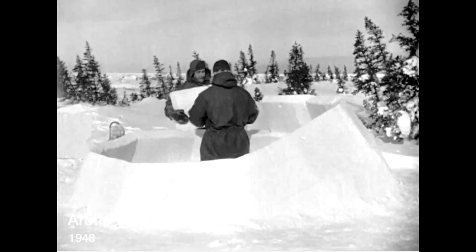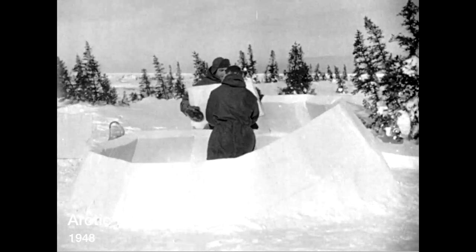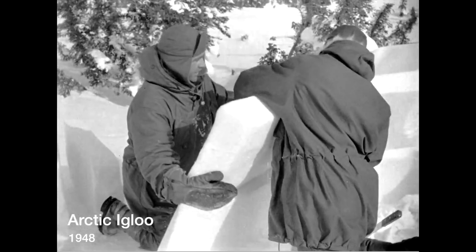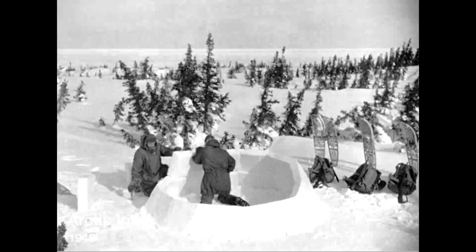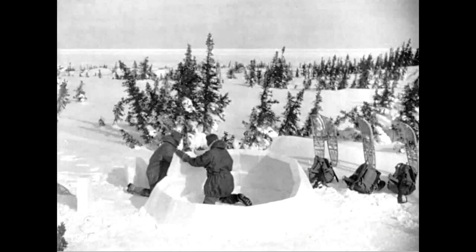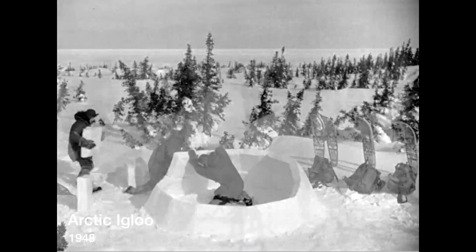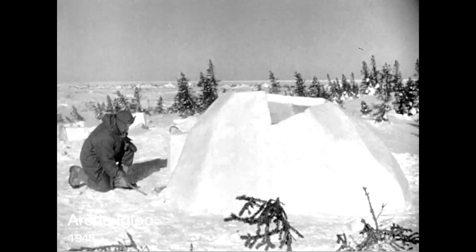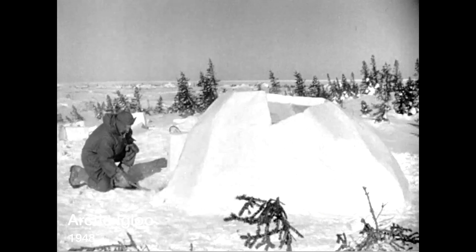There's no change in method from here on, and if the blocks are carefully set and the snow is of passable quality there'll be no trouble with a cave-in. Now the igloo is three-fourths completed, and this is the time for cutting the door, which resembles — like the doors of most igloos — the entrance to an oversized doghouse.